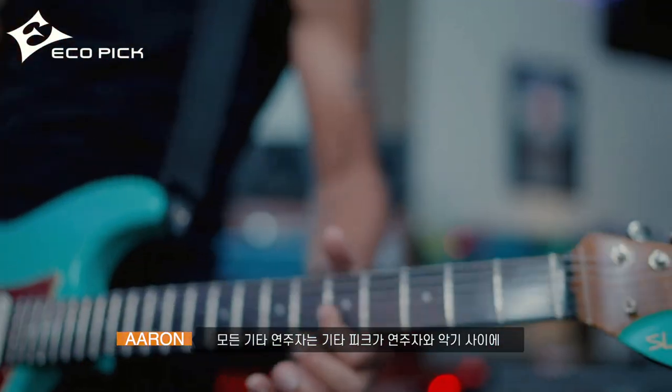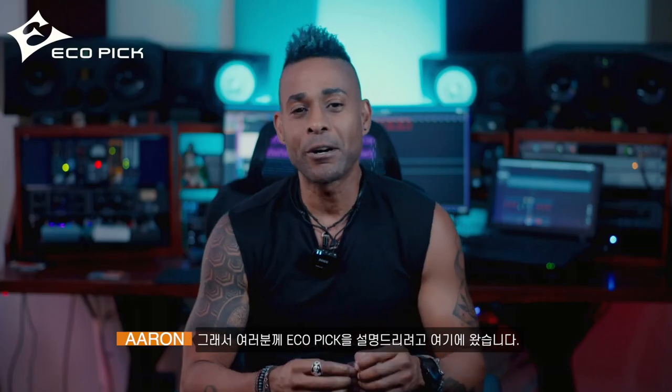Every guitar player knows that the guitar pick is essential between the player and the instrument. That's why I'm here to talk to you about eco picks.